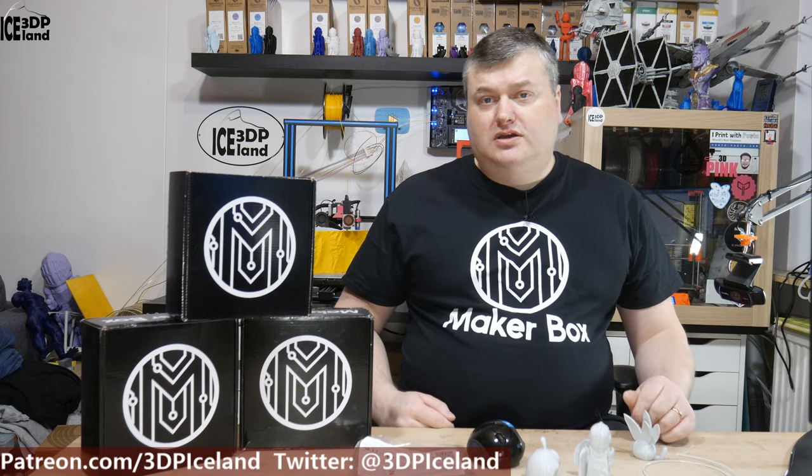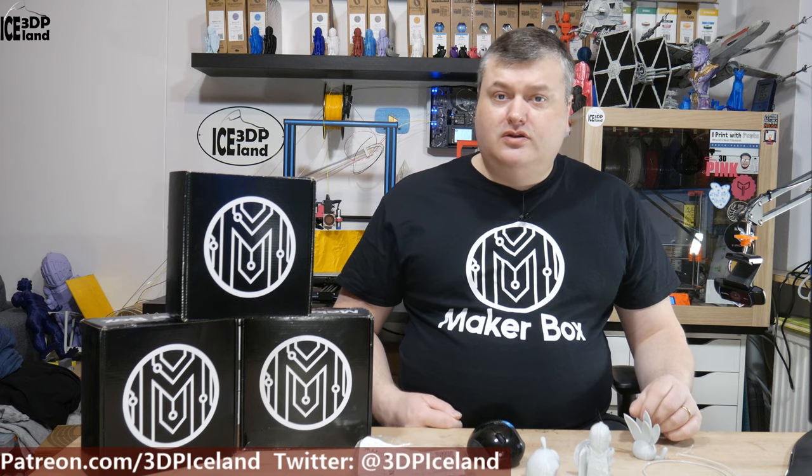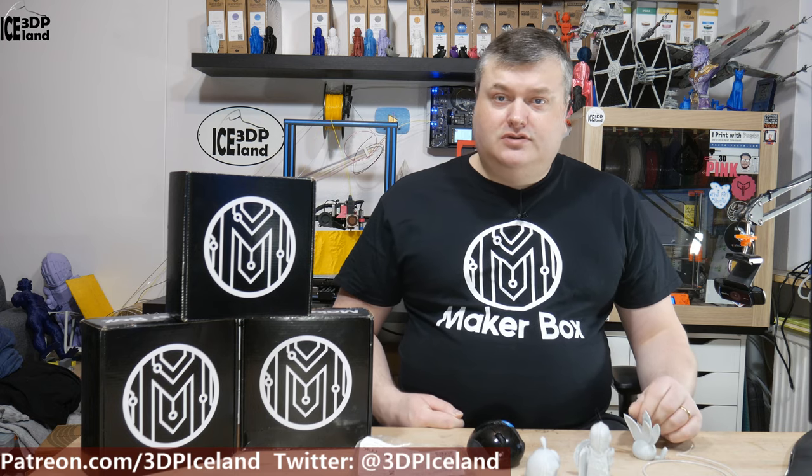Hello, my name is Martin and this is 3D Printing Iceland. In this episode of MakerBucks Mondays, I'm gonna have a look at a marble PLA from Atomic Filaments. So let's have a look after the intro.